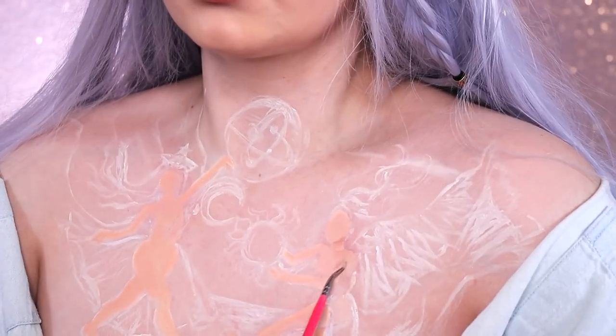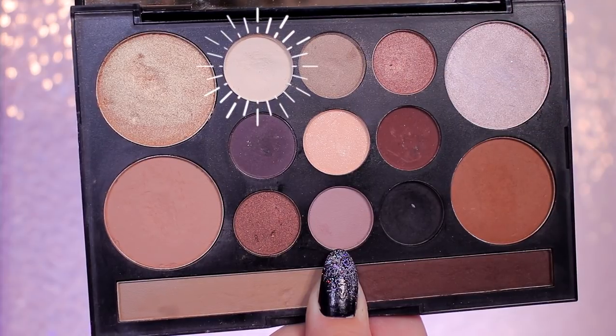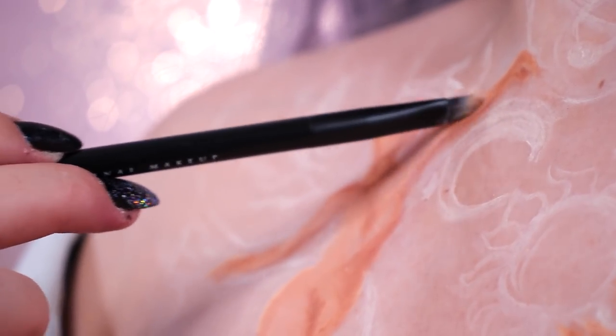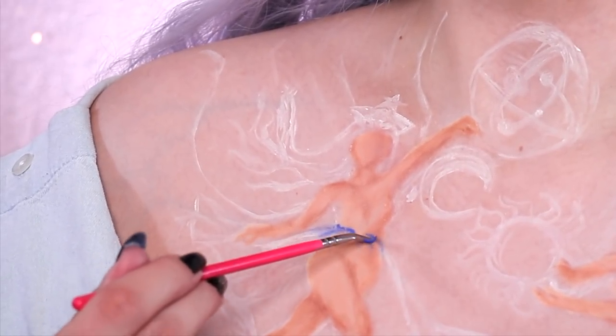To shade in the figures on my chest, I'm using the Love Contours All palette. Then I'm going in with the lighter shade in the palette, putting that wherever the body would naturally have some highlights. Then I'm mixing a blue shade from the Ultimate Brights palette with some mixing liquid and drawing in the skirt.